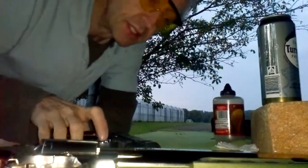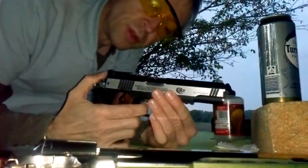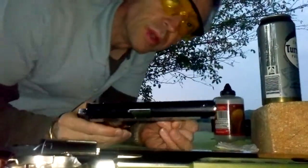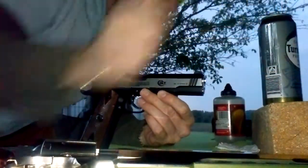Today we want to test the Colt Special Combat. So it is all of metal, very, very heavy, and today we do a penetration test. This cup is full of water.